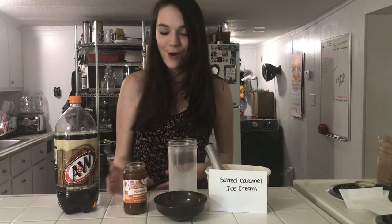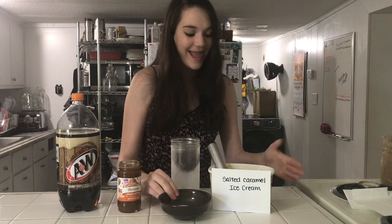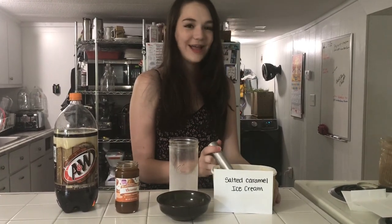Welcome to the 70s, the age of disco. So today we are going to be making a salted caramel root beer float. You will need A&W root beer, caramel, sea salt, and a salted caramel ice cream. So first I'm going to add three scoops of salted caramel ice cream.